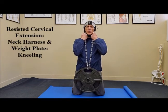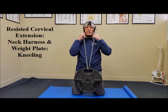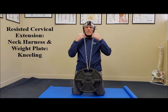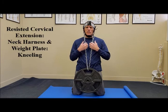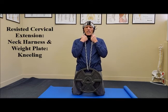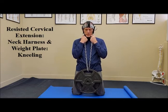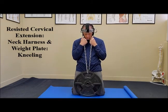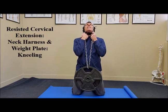I like to hold on to the side of the chain where it is attached securely to the neck harness — it just gives me a little bit of extra support. You don't have to do that if you don't want to. The weight plate is in front of you; the harness is secured to the plate and it is secured to the neck harness on both sides. You want to move slowly — flex the neck as far as you can through a symptom-free range of motion, and then slowly extend the neck.